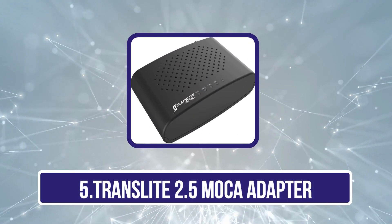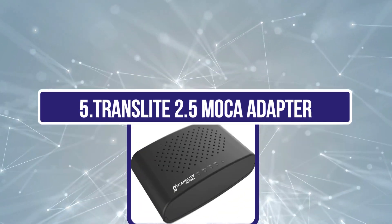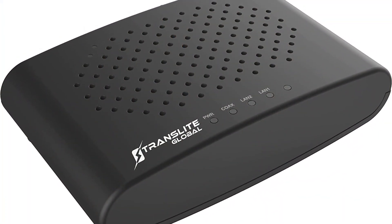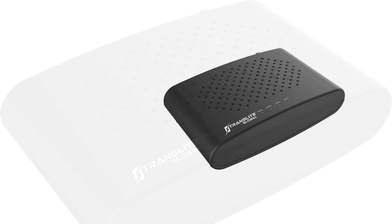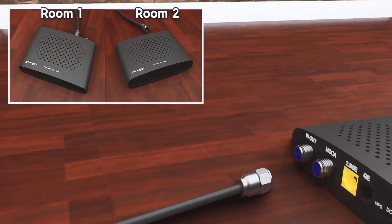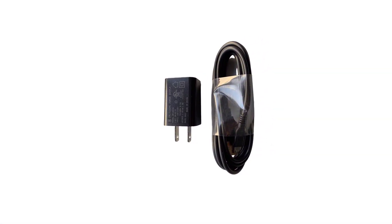Our last choice is the TRANSLITE 2.5 MOCA adapter. Even though TRANSLITE is a fairly new and entry-level brand, it is still a great high-value-for-money option thanks to its performance numbers. The TRANSLITE TLMC 85 MOCA adapter offers a wide range of high-end performance numbers while having a justified price tag. You get a pretty high maximum networking speed of up to 2.5 Gbps, which is quite high for most users. However, if you want multiple MOCA adapters, this might not be for you since it only offers a single adapter in the box. TRANSLITE also offers a 1-year warranty, which is pretty good considering the price tag.